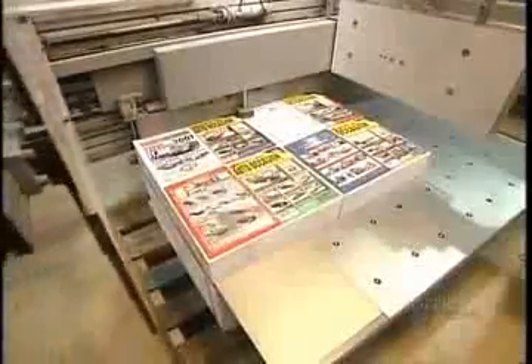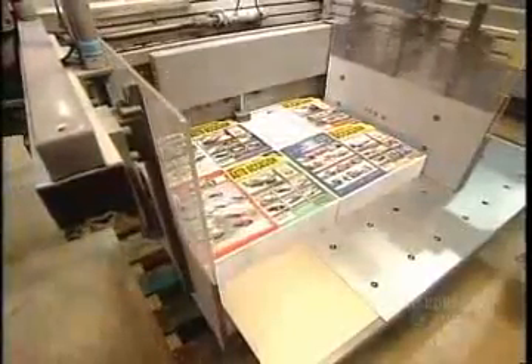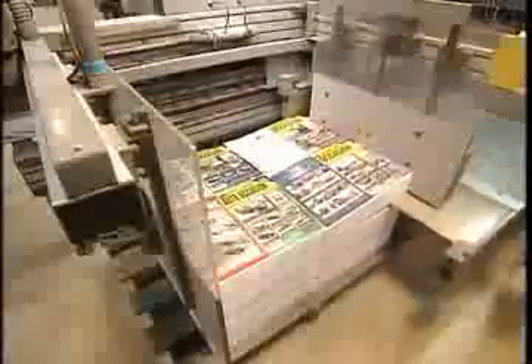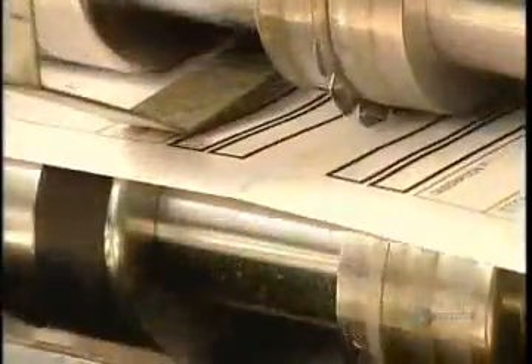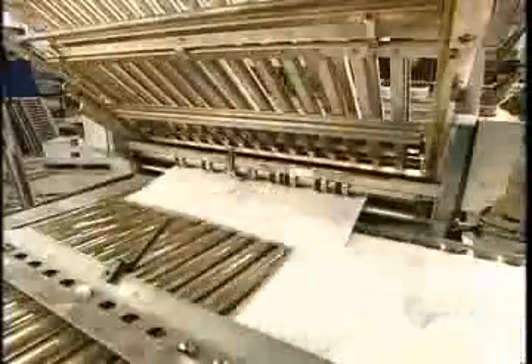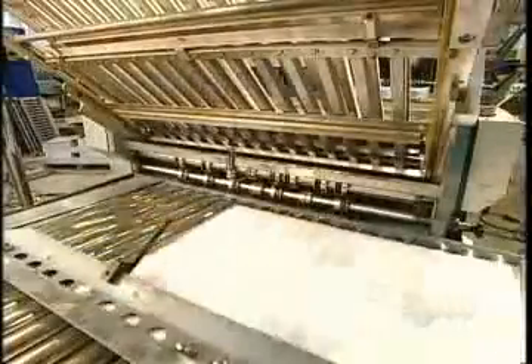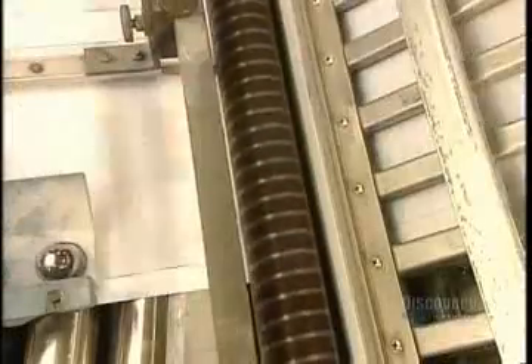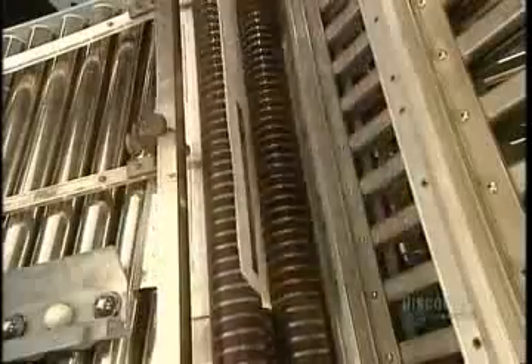After trimming, the stack moves into a machine called the folder, which folds each sheet into book size with the pages in the right order. As we see here in slow motion, the machine starts by perforating the fold line. Then the sheet moves along the conveyor belt until it hits a stopper, aligning the perforation between two rollers, which pull the page down, pressing a neat fold. This process repeats for each fold of the sheet.